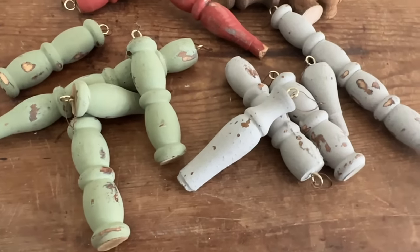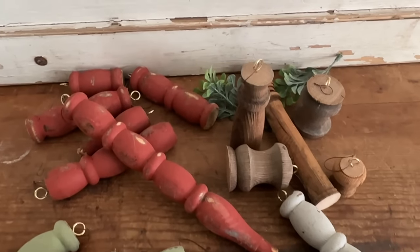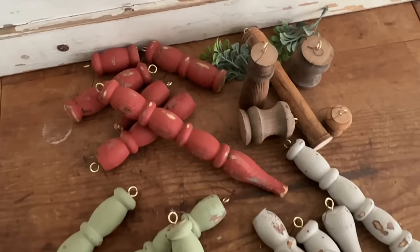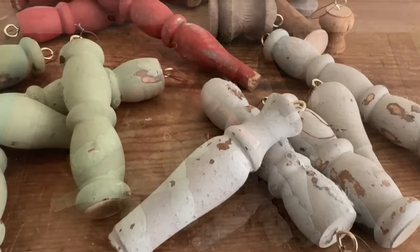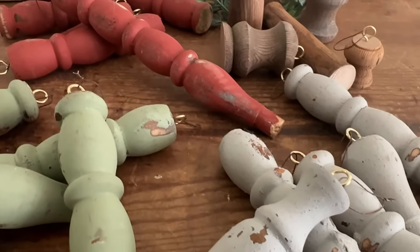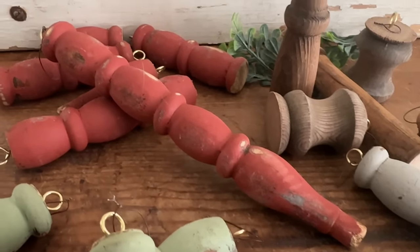I love the beautiful matte finish of these and since they were raw wood that milk paint's not going anywhere. I didn't even seal any of these, I love the way they look as is. I'll be bundling these into groups of five and selling them on my website but you could also sell them singly in a booth or a shop.